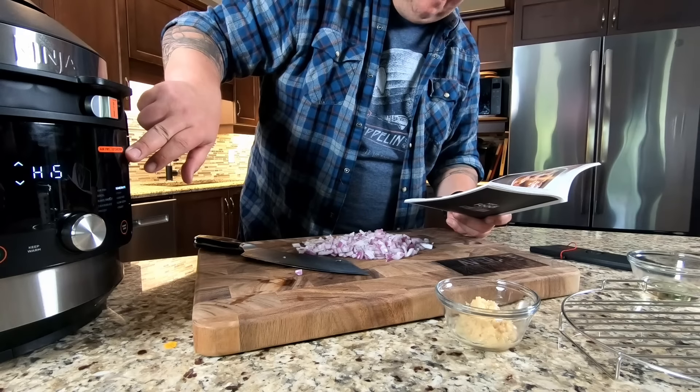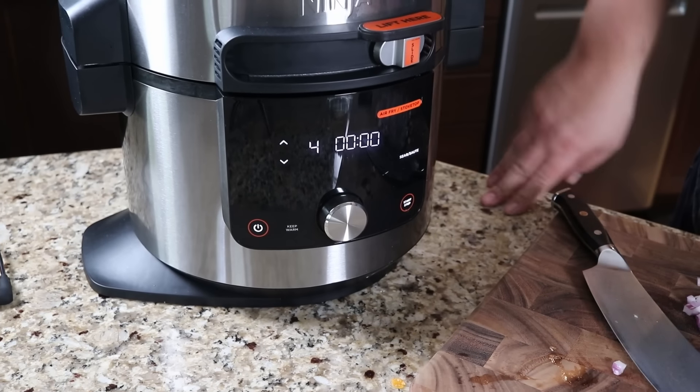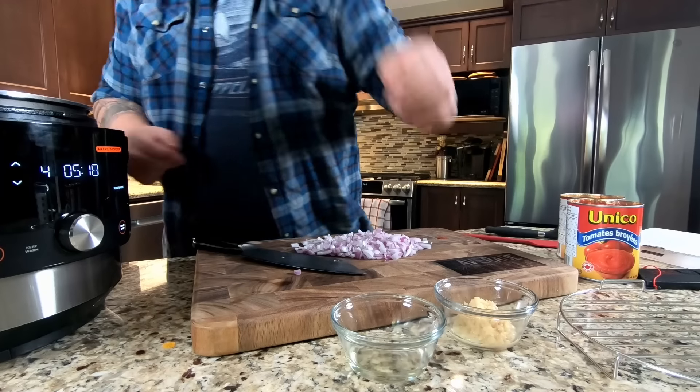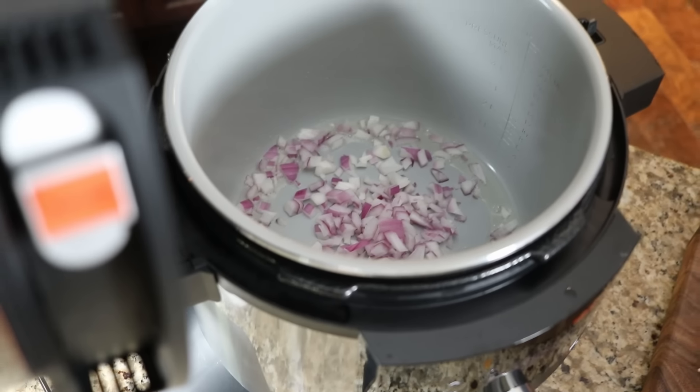Next is the creamy tomato soup with grilled cheese croutons from the book. The instructions say to move the slider to Air Fry Stove Top and select Sear/Saute set to 4, letting it preheat for five minutes. At the five-minute mark we're adding half of a large red onion, garlic, and canola oil to saute before adding the tomato and heavy cream. Listening to that sizzle - it's heating up nicely.